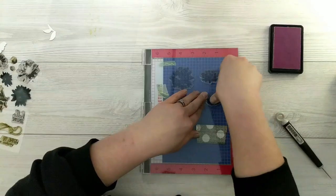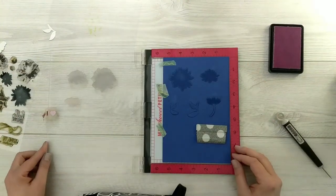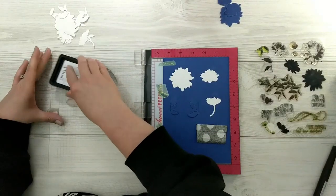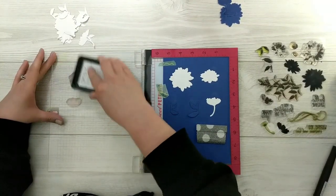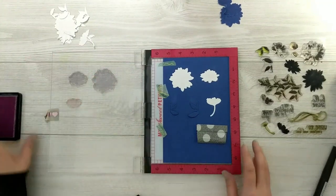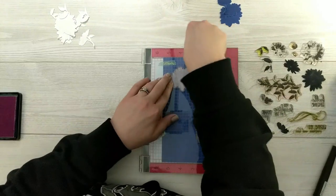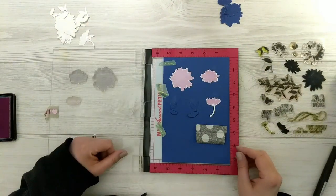Once I'm happy with the positioning, I'll pop those blue die cuts out and put my white die cuts in their place and stamp my image, making sure I get a good transfer of ink. Then I'll just continue popping out each die cut, replacing them with new white ones, and continue this until I have enough flowers.